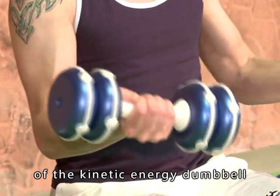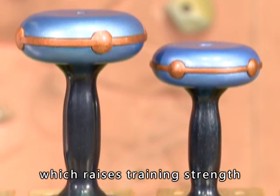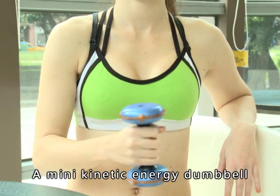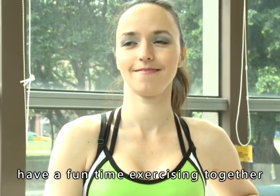An advanced version of the Kinetic Energy Dumbbell with a magnetic dampening effect is also available, which raises training strength and boosts workout efficiency. A mini Kinetic Energy Dumbbell has been designed for children, so parents and kids can have a fun time exercising together.